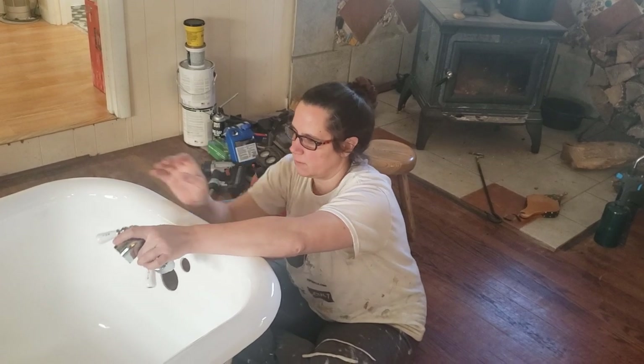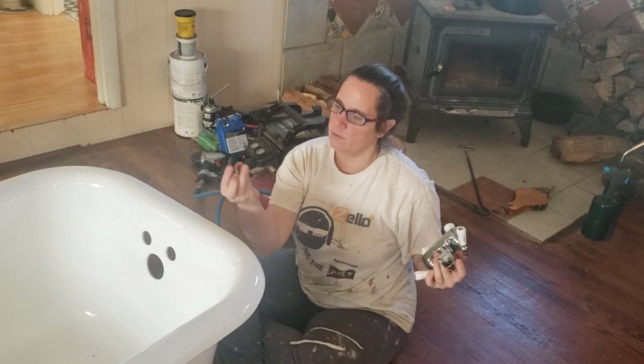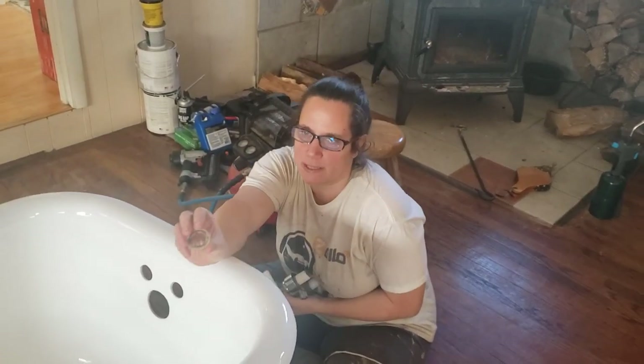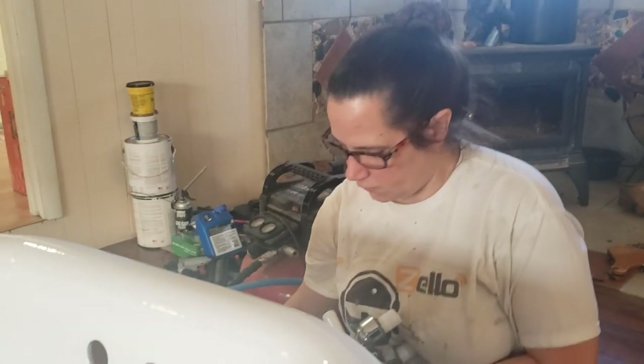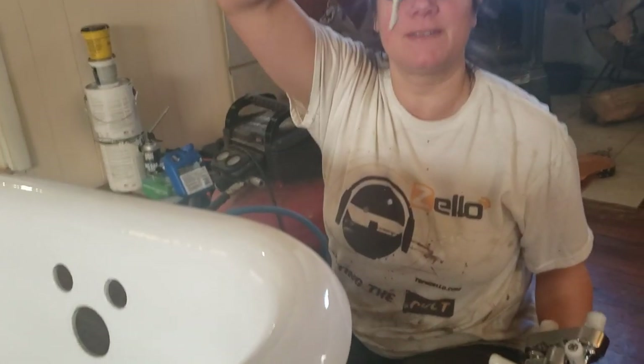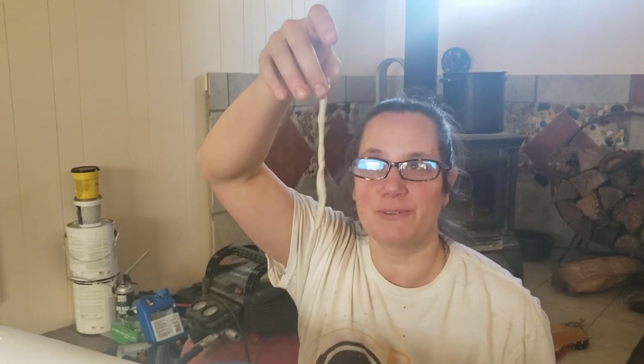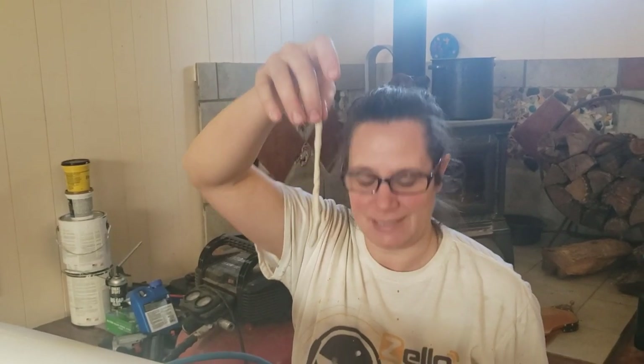So there's Teflon tape on the threads here. The instructions gave me plumber's putty — and not a rubber washer — to go between this and the tub to hold it in place. To use plumber's putty, you make what I call snakes. It's like when you're a kid playing with Play-Doh, except it's plumber's putty, and you make little snakes and wrap them around.